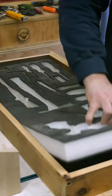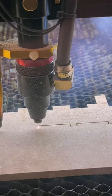Foam tool organizers are not worth it, at least not for me, and I'll show you why. I've decided to replace my foam with some wood dividers instead.